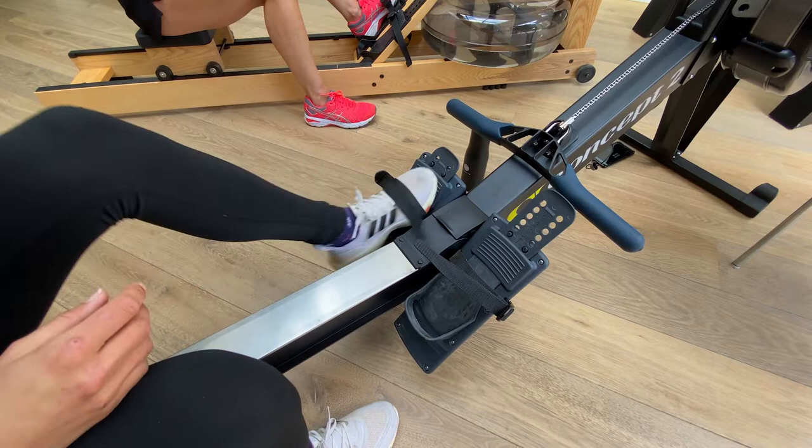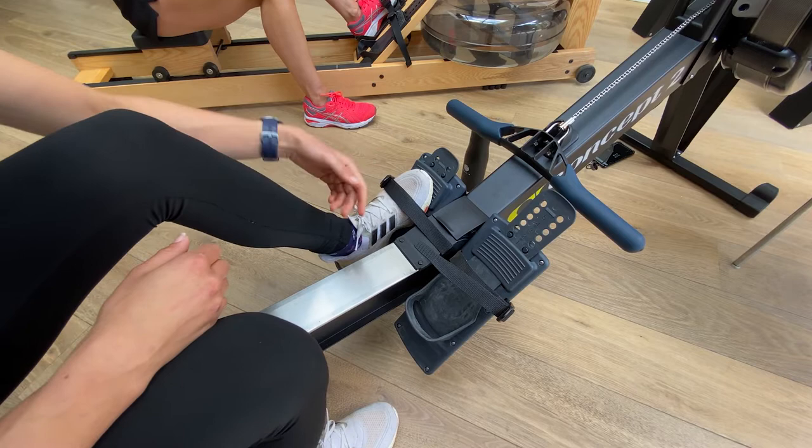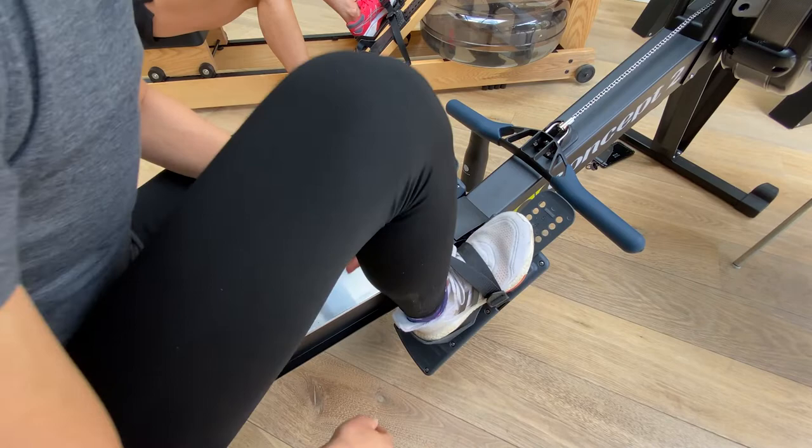Something like this would be much too low — the strap would go across my toes and the ball of my foot is really low on the foot plate, meaning I wouldn't be able to push effectively. In contrast, if I set my feet as high as this, the strap would go almost across the middle of my foot, making it really difficult to get my heel off and to push down as well.